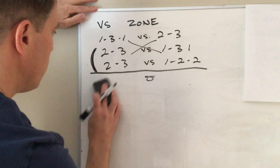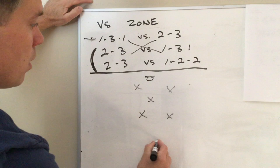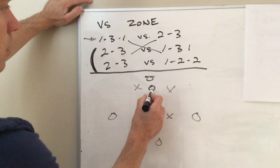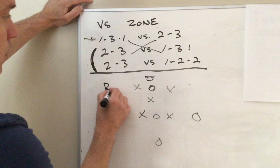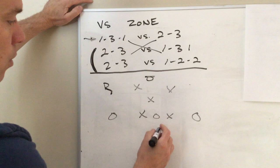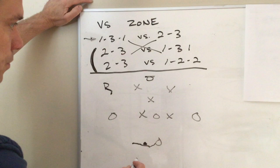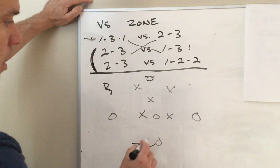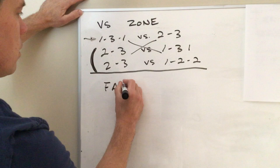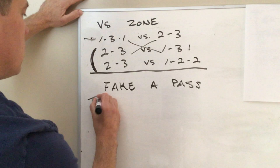We're calling this the 1-3-1. Against a 2-3 zone we run the 1-3-1. Because of the three-second rule this guy can't be in the lane, so we put him on the ball side - strong side. We want a guy in the corner, which makes it a 1-3-1, and we want this guy in the middle to make their center have to try to guard two people. The point guard fills the slot and we get our diamond or triangle.